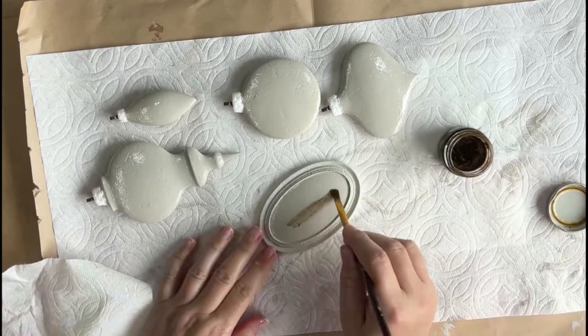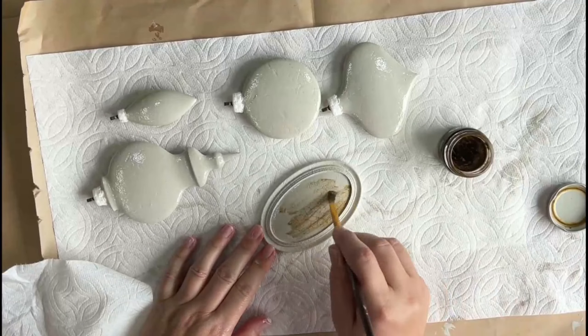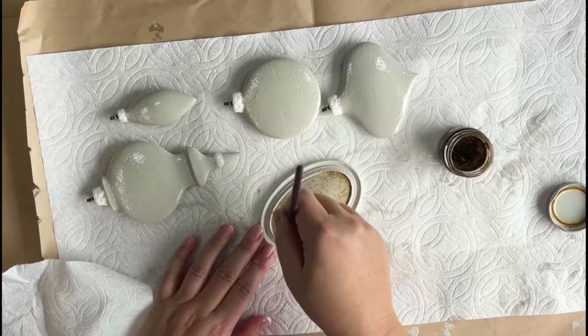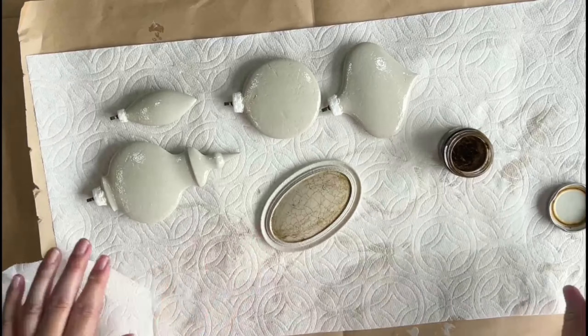To highlight the beautiful cracks I'll be applying Pentarts Antique Paste and wipe it back with a paper towel. The color I used is Antique Gold.